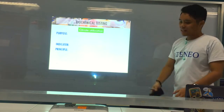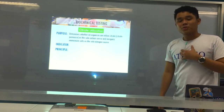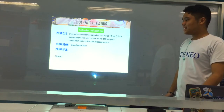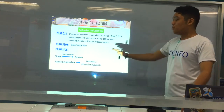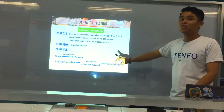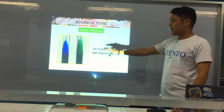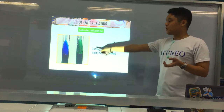The citrate utilization test detects the ability of an organism to utilize citrate as the sole carbon source and inorganic ammonium salts as the nitrogen source. The pH indicator is bromothymol blue. The principle: citrate in the presence of the enzyme citrate permease becomes pyruvate, and ammonium phosphate breaks down to ammonia and ammonium hydroxide, which changes bromothymol blue to Prussian blue. A positive result is Prussian blue; negative remains green.